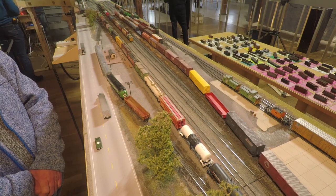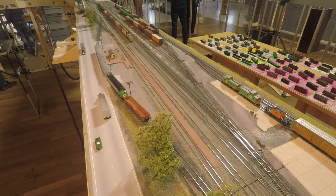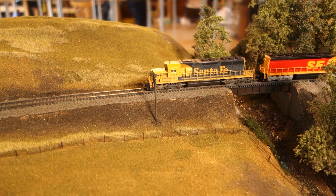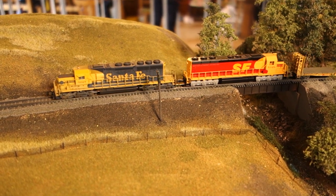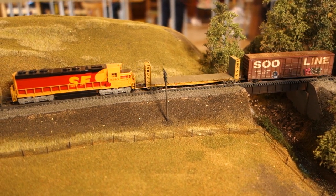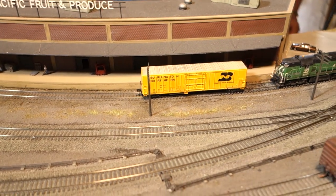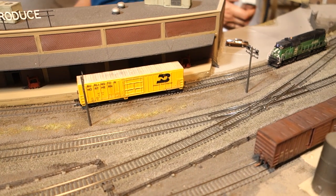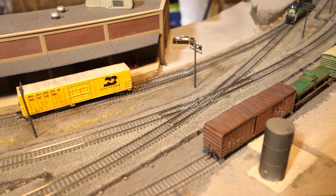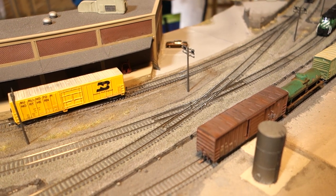The yard switcher is busy working the sorting tracks of the suddenly overcrowded yard, so the road crew helps out and fetches the cut of outbound cars themselves before heading off to the staging yard where the job ends. While that crew gets ready for the next assignment, another manifest train is already passing the Yakima switcher and rounding the curve into Whitehall, bringing more cars to keep the switching crew busy.